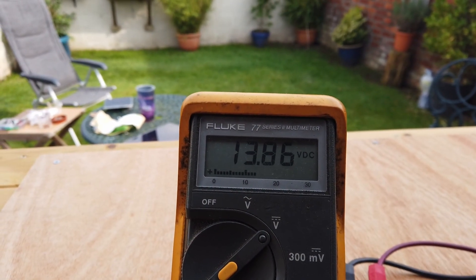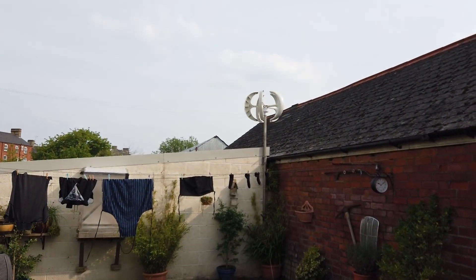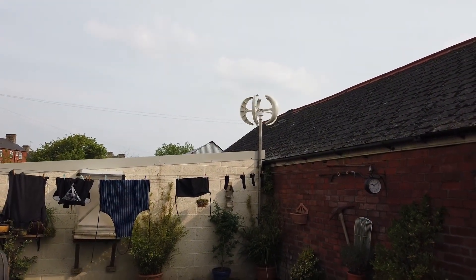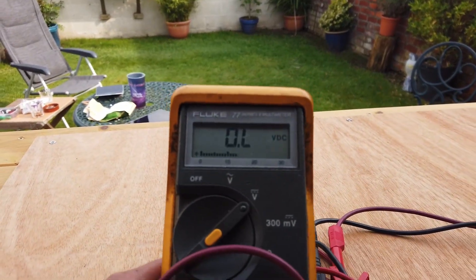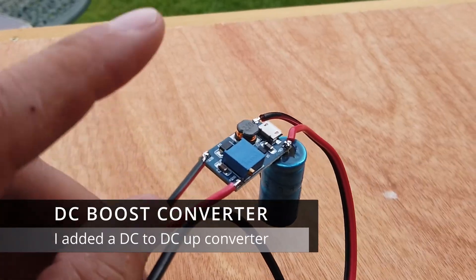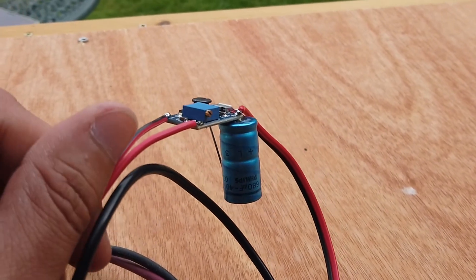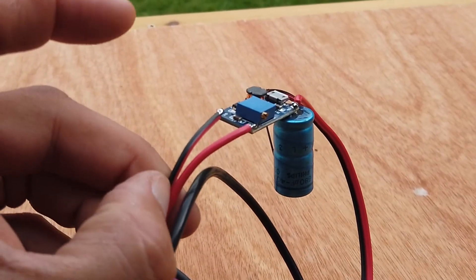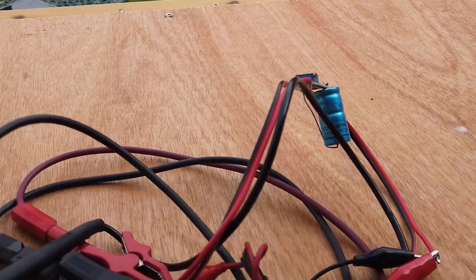Hey up folks, check it out — there we go: 13.86 volts! We've got a spinny wind turbine-y thing, a little bit of wind, and sensible voltages. So this is our charge controller, because as you remember there was nothing much inside the Vivo housing, just a bunch of diodes — so there wasn't a lot there to really regulate how much voltage was going to go into a battery.